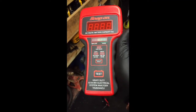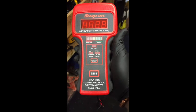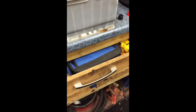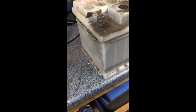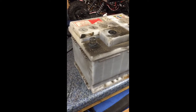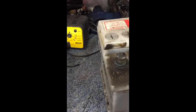Hi guys, today I'm going to be showing you how to use the Snap-on Heavy Duty Electrical System Analyzer. It's basically a battery drop tester. The good thing with this is that when you're connected to the battery you don't generate loads of heat like the old model. I had a look around and couldn't really find very good instructions on how to use it, so I've come up with a knackered battery from a customer to quickly show how to use it and the different functions on it.